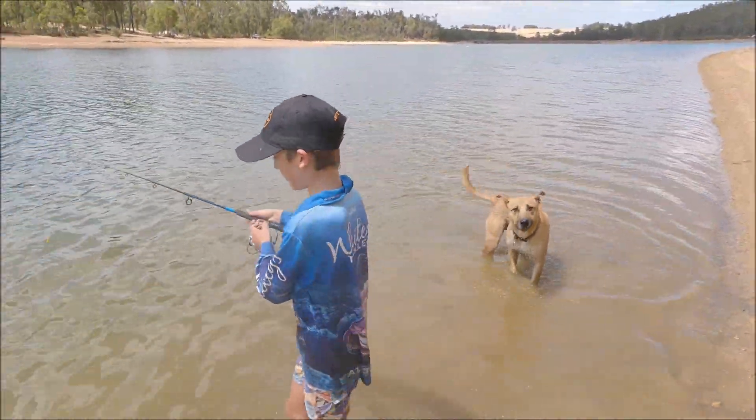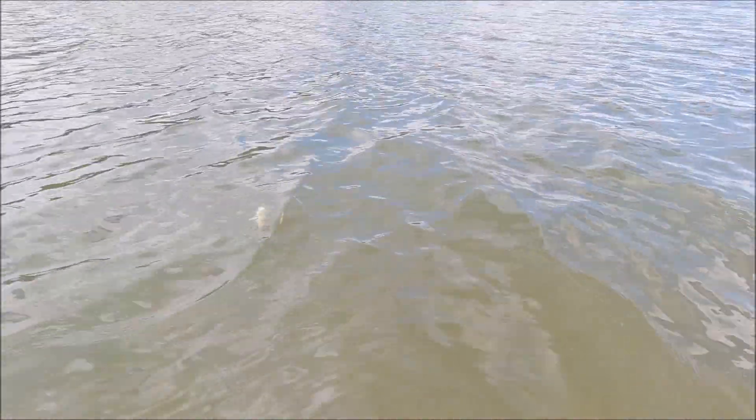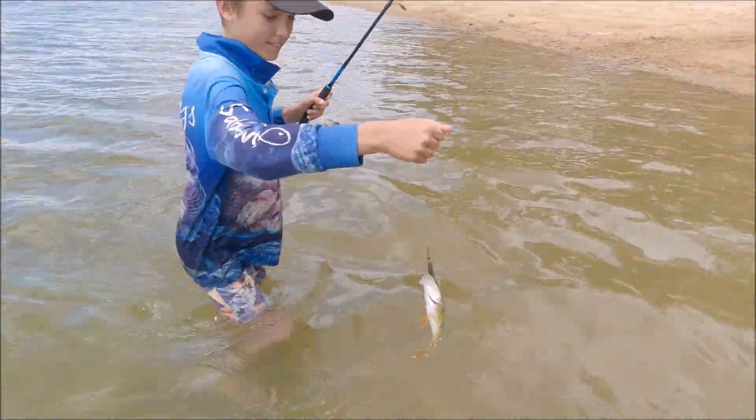I'll give it another crack. There's a whole heap. What a great day catching yabbies and catching readies, brah!